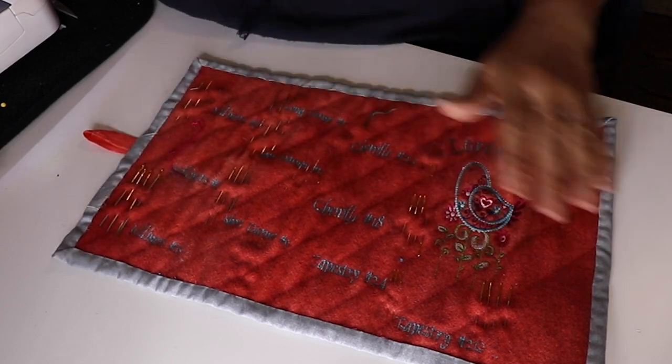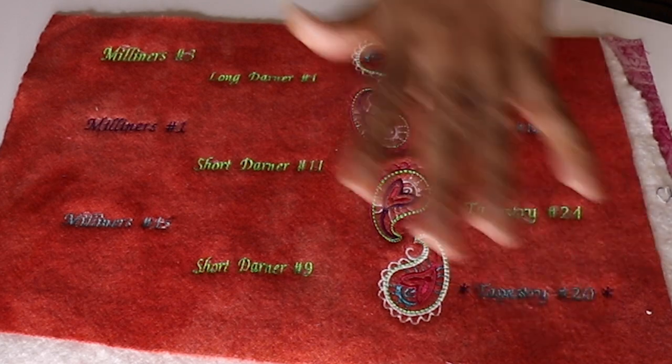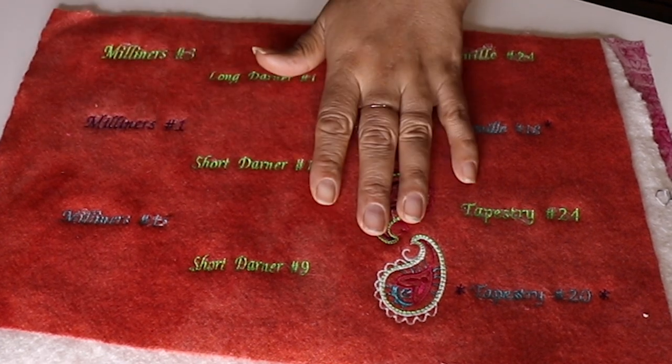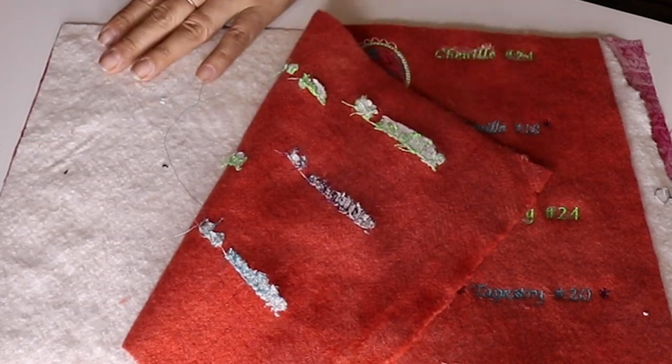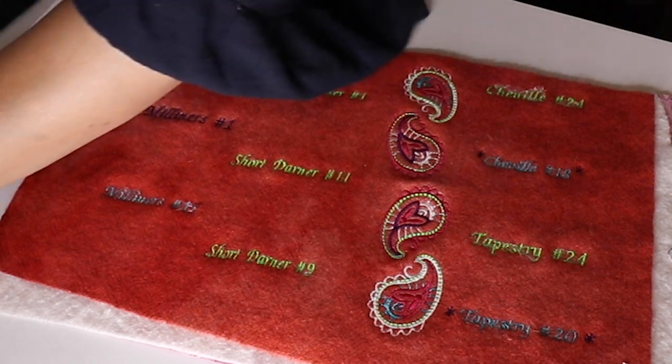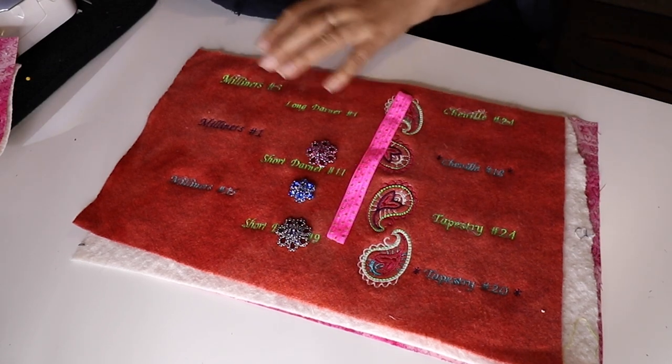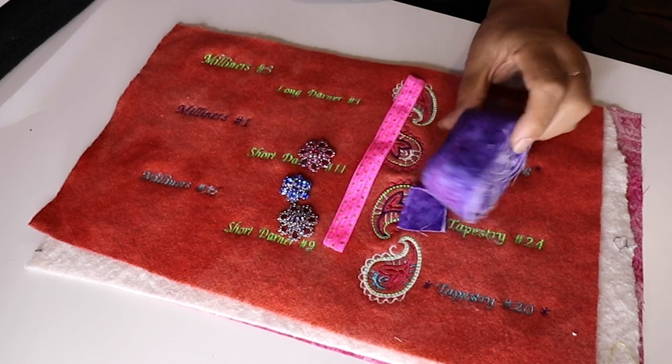The materials you're going to need are wool or regular fabric — it doesn't matter. I recommend batting and an outside material. I did use old binding that I made from a while back; this is a good way to use your scraps, along with some elastic and a button. This is 15 by 9 inches wide. You're going to need a piece of wool or fabric, a piece of batting, an outside layer, elastic ribbon, whatever buttons you want, and any scrap binding you have.